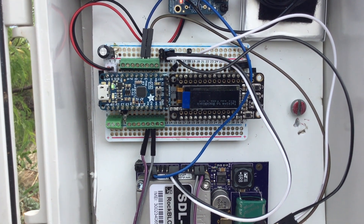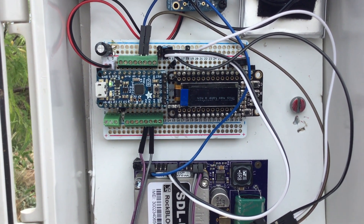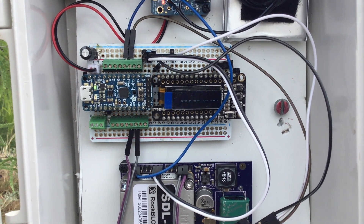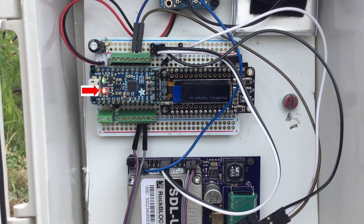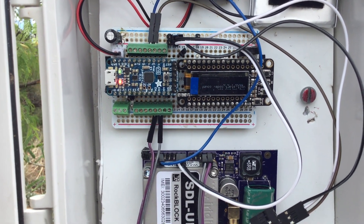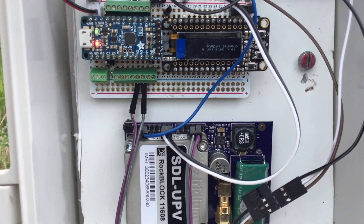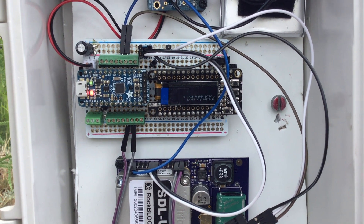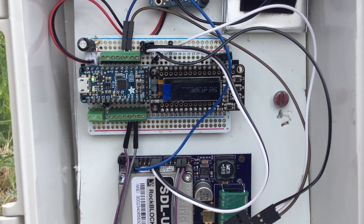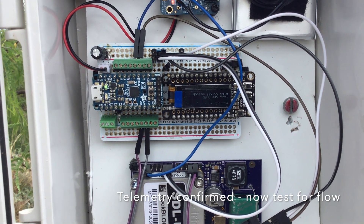Hopefully in a few seconds we'll start to see the number 13 LED come on — and there it is, indicating that the RockBlock's been turned on. I've got enough power to that super cap to get the RockBlock turned on. It's going to try to send a channel update. Message sent.